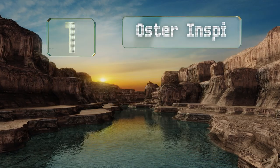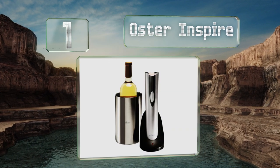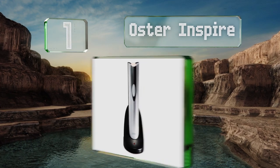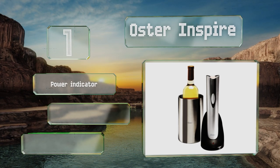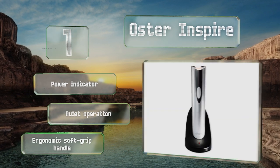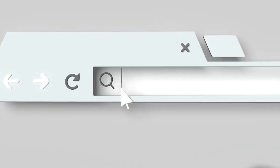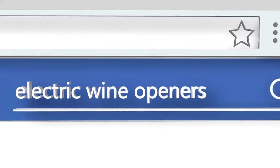Taking the top spot on our list, the Oster Inspire not only removes corks at the touch of a button but also comes with its own thermal chiller, making this package a great value and a wonderful gift idea for a temperature-sensitive sommelier. It features a power indicator, a quiet operation, and an ergonomic soft grip panel.